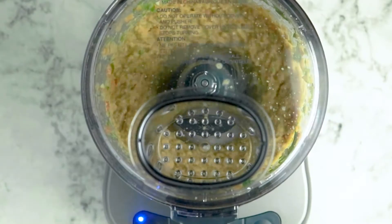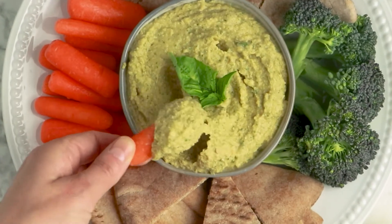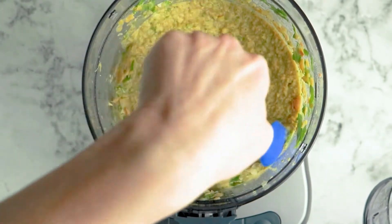Now it's time to blend. Puree this until it reaches the consistency that you want. As you can see, I went with a chunkier texture, but if you want a creamy result, you can totally get that — you just have to keep blending. I recommend not blending for more than about a minute at a time. Between one-minute blending sessions, use a spoon or rubber spatula to scrape down the sides of your blender or food processor so anything that jumped away from the blades gets back down and gets blended up.